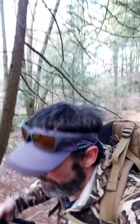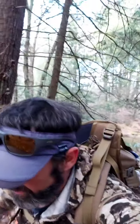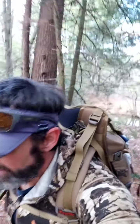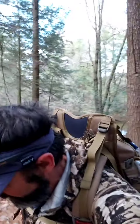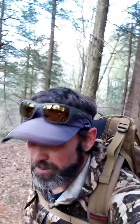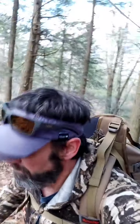Good morning everybody — on a pack hike again this morning, 120 pounds in the pack. I had to wear an open-top hat because you get so hot doing this stuff.